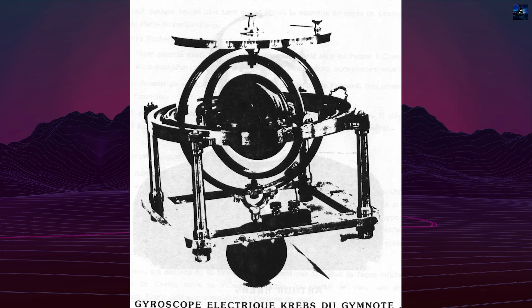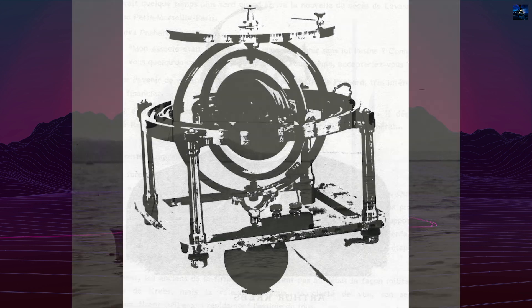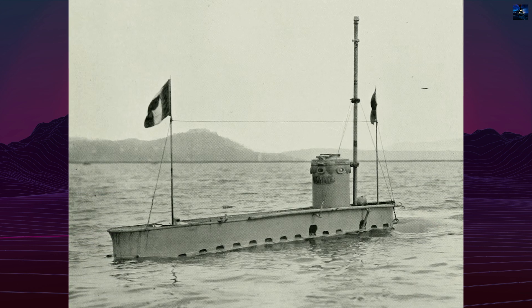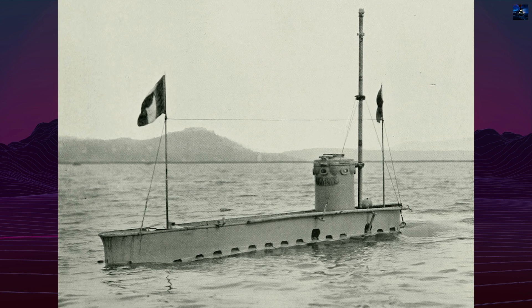The Gymnote carried two 355-millimeter 14-inch torpedoes for experimental use and tested various navigation systems, including the first naval periscope and an early gyroscopic compass.